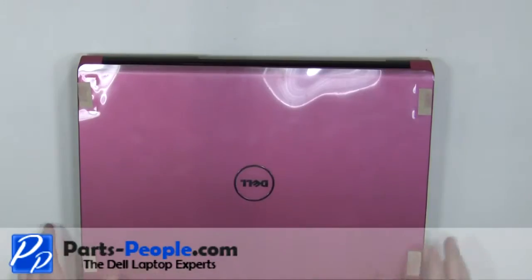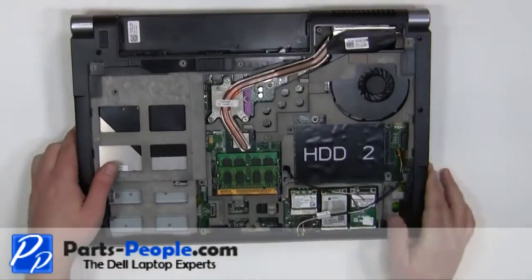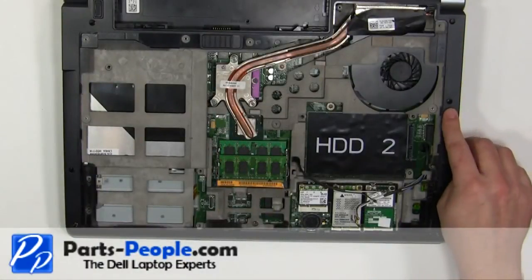Close the laptop and turn it over. Replace the nine base screws.